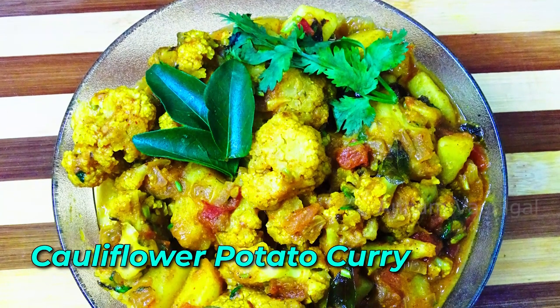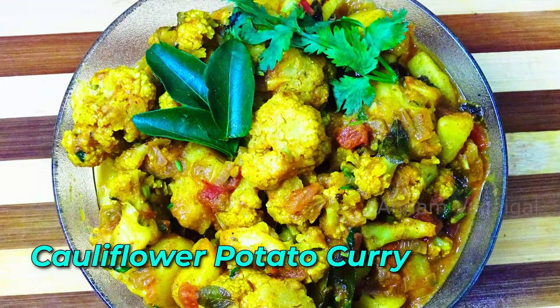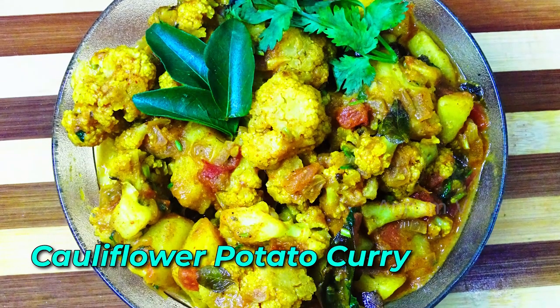Hi friends, welcome to Annamagai. Today we will make cauliflower potato curry. Let's see how it is done.